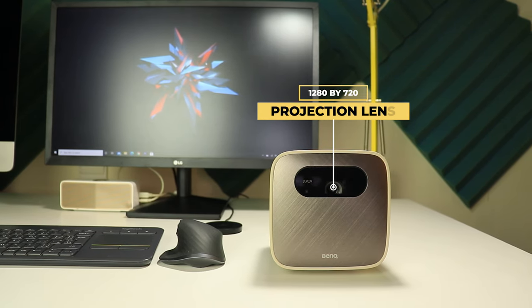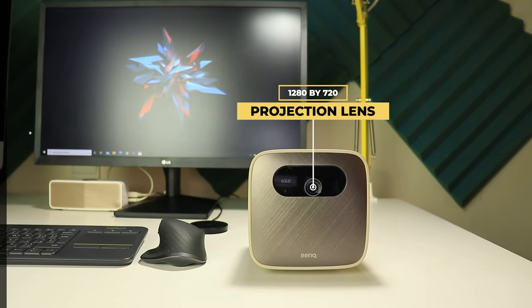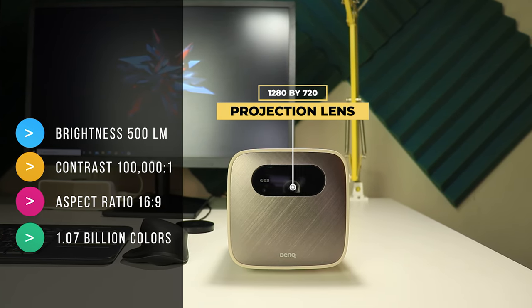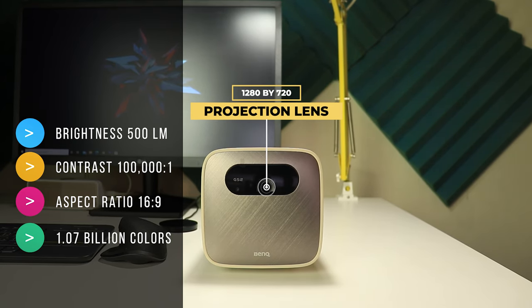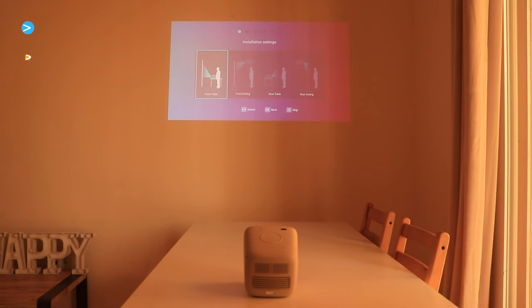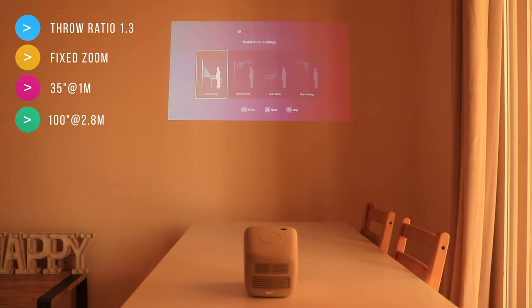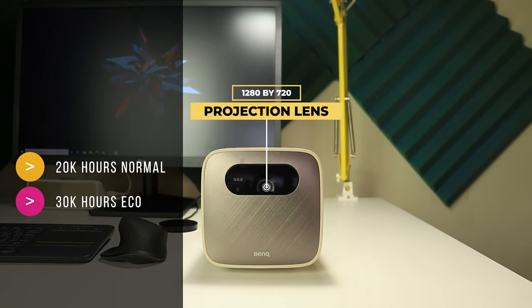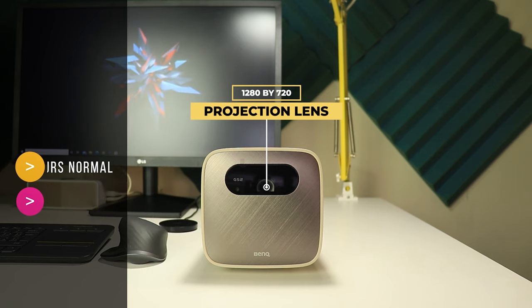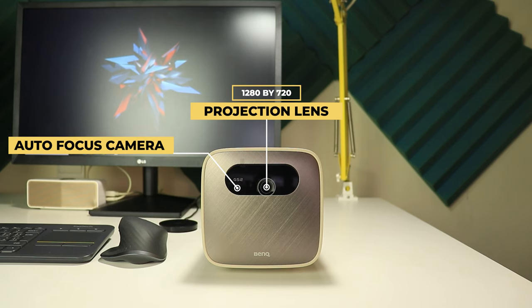On the front you get the projection lens. It has a resolution of 1280 by 720 with a brightness of 500 lumens, 100,000 to 1 contrast ratio, 16 by 9 aspect ratio, and 1.07 billion colors. The throw ratio is 1.3 with a fixed zoom, which means you can get 35 inches if placed 1 meter away from your surface, up to 100 inches at 2.8 meters.